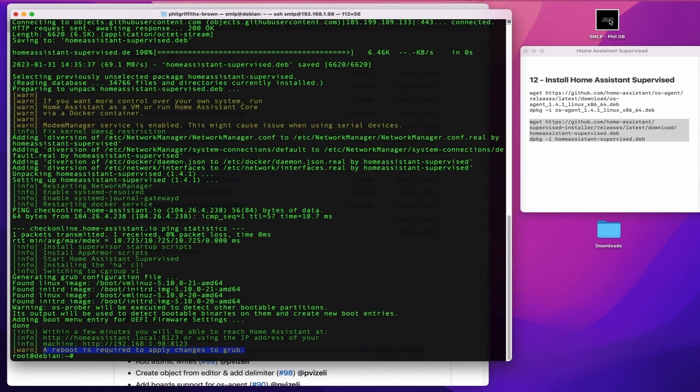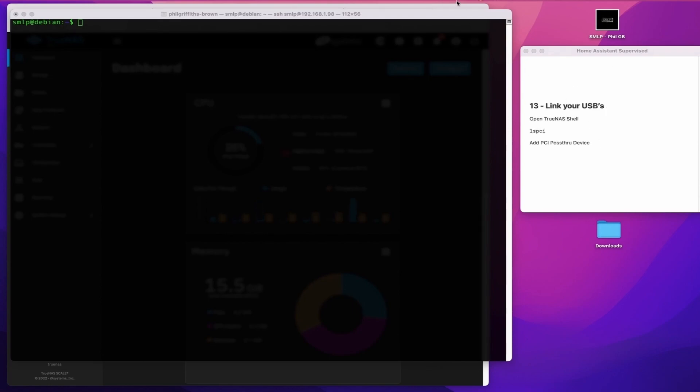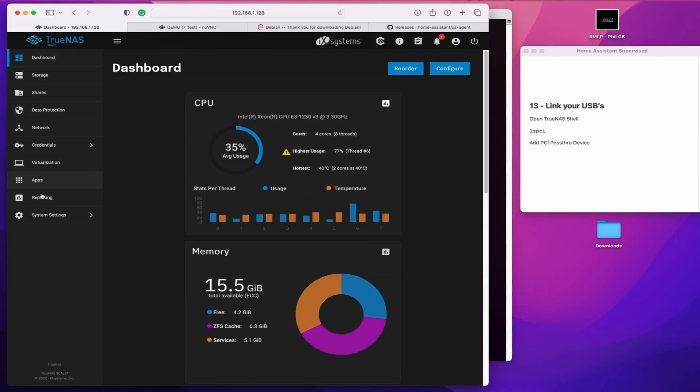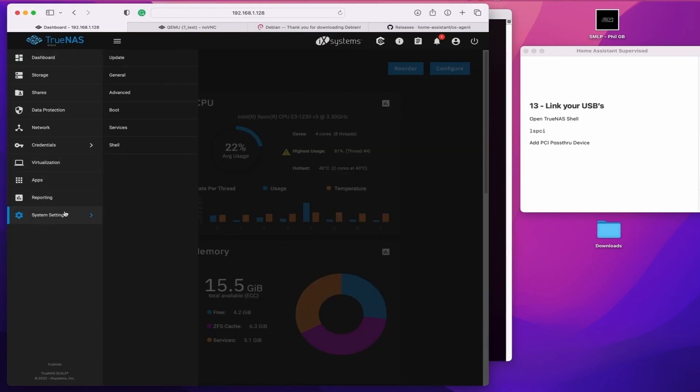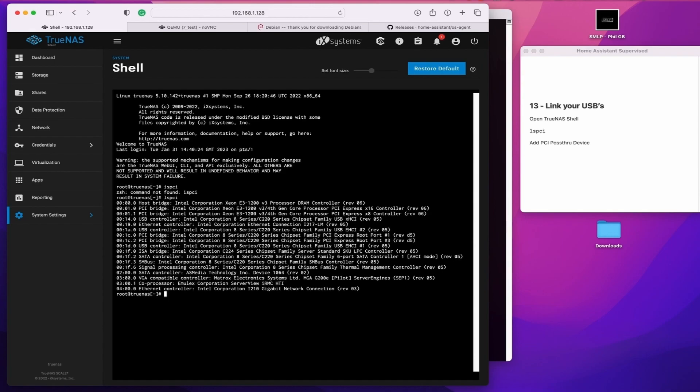Next, we need to make sure that TrueNAS is allowing the Home Assistant VM access to your USB devices. To do this, go to TrueNAS, go into the shell, and run LSPCI. This will give you a list of devices connected to the system. Notice the ones that say USB controller — to the left of that gives you the reference for each USB controller. Make a note of that, and then exit out of the shell.